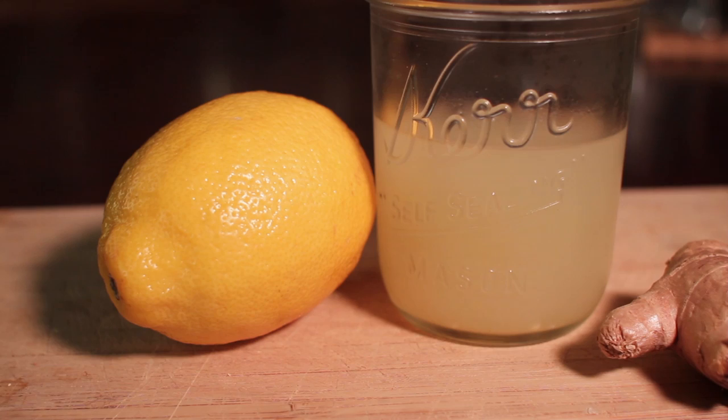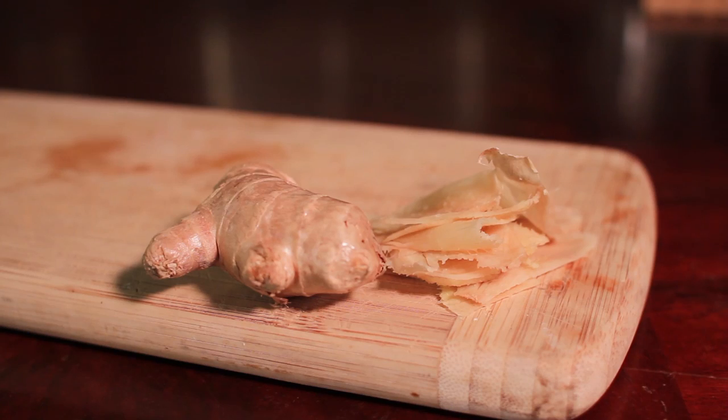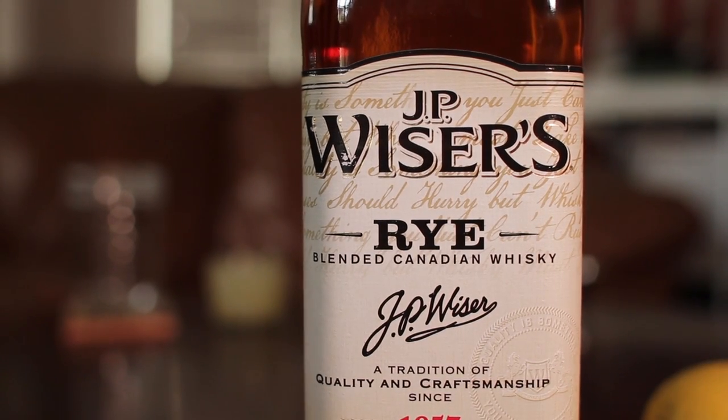What you're going to need for this cocktail is pretty simple. You're going to need apple cider, a little bit of lemon juice, some fresh ginger, and a whiskey of your choosing. I'm using JP Weiser's rye whiskey just because I'm a big fan of rye whiskey, if you didn't already know.